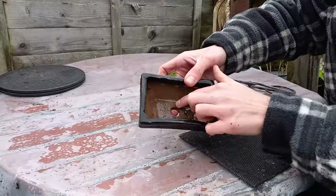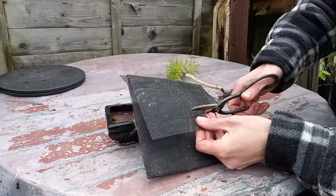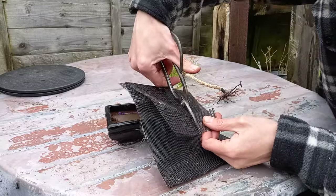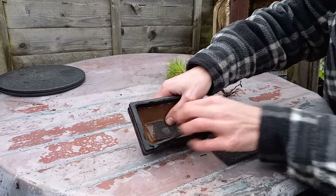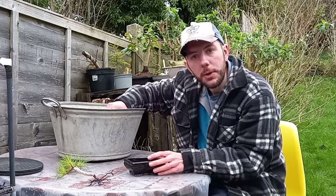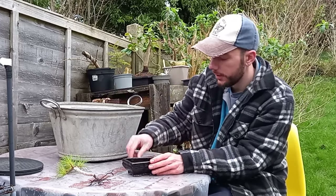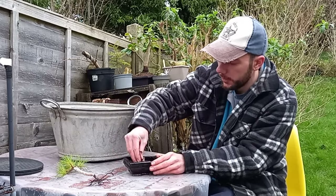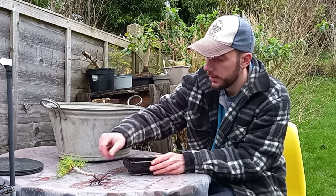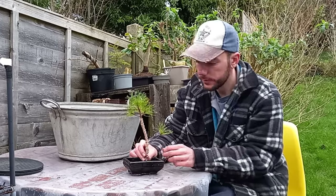I'll keep that little piece of wire - you never know, it might come in for a future project. To cover the hole in the bottom of the pot I'm just going to use some black nylon mesh, cut a little piece, and that will cover the hole. I'm not one for usually wiring the screen into the bottom of the pot, because I can just take some soil, put that in the pot, and that screen isn't going to go anywhere. With a little bit of soil in the bottom, we can position the tree in the pot.